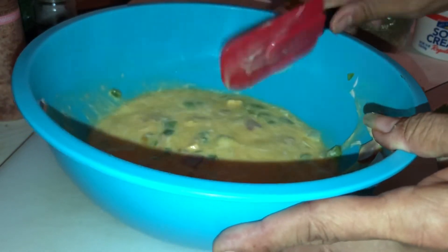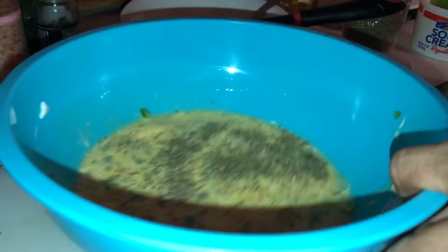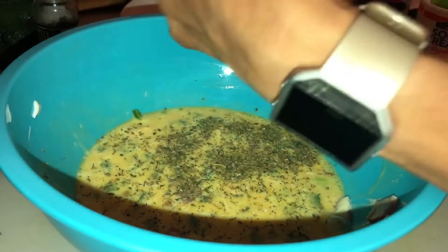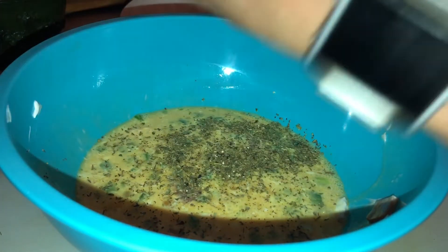And then we're gonna add some Italian seasoning, some salt — and if you don't have salt as an add-in you can always add some later — and some black pepper.